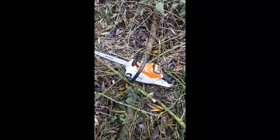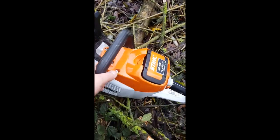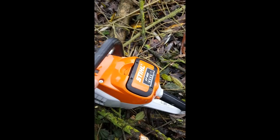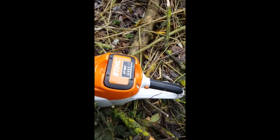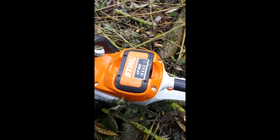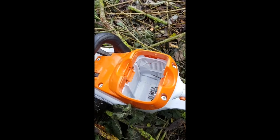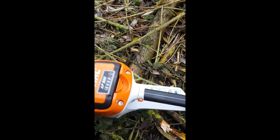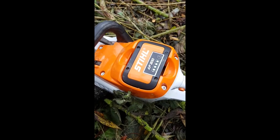At this point with a normal chainsaw, we've got quite a bit of faff to get it going again — get your fuel can ready with a little funnel, undo all the caps, get the fuel in there, try not to spill it everywhere, then you've got to pull your arm off to get it going again. But with this, super simple: literally pop out the dead battery, get yourself another one, drop it in, fully charged — that's it, ready to go.